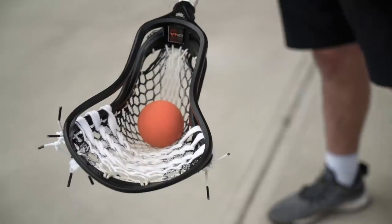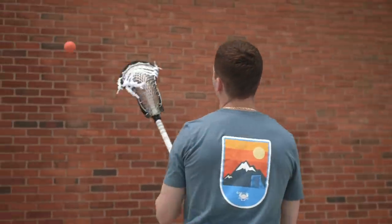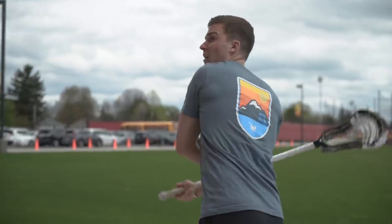This year I decided to go with ECD's new DNA lacrosse head, mainly for two reasons. The flex form material of the head makes it so you don't have to deal with warping or really any bending of the head. I've been using it for a little while now and I can really see why this material makes a difference.